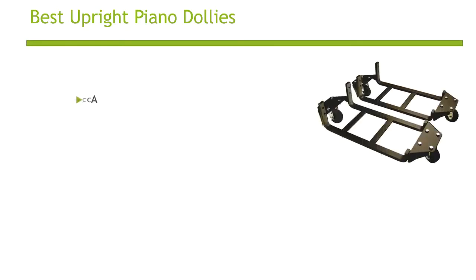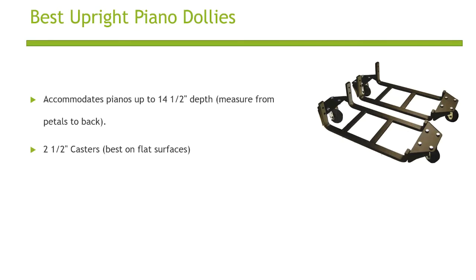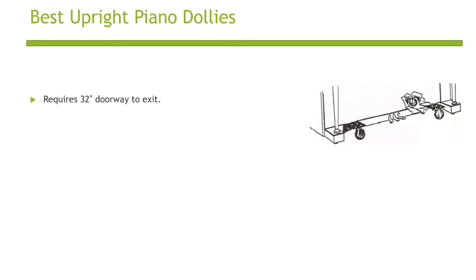Accommodates pianos up to 14.5-inch deep. 2.5-inch casters. Raises the piano 3.4 inches off the floor. Projects piano 4 inches away from wall.